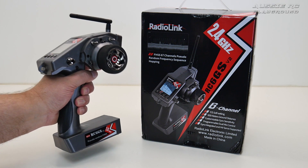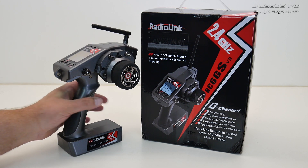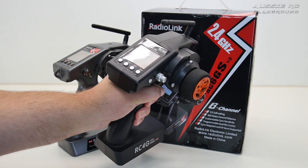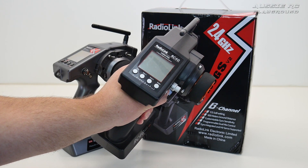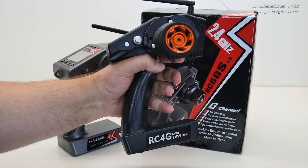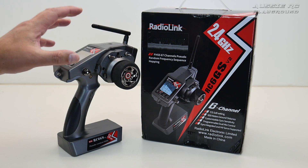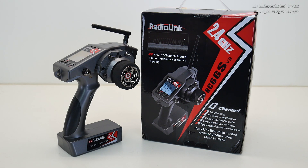Today we're looking at the Radiolink RC6GS V2. I have to be honest, I was really not keen on doing a video on this radio. Radiolink reached out to me a couple of times and I kind of ignored their emails. What made me change my mind was a video I saw from RCDude81.